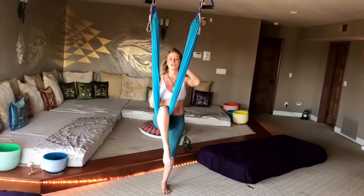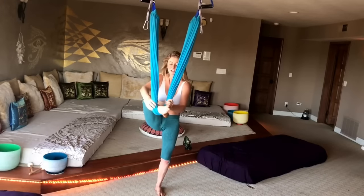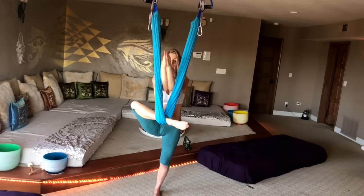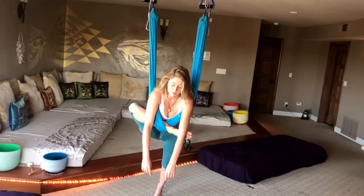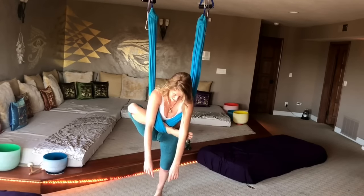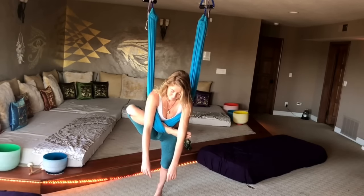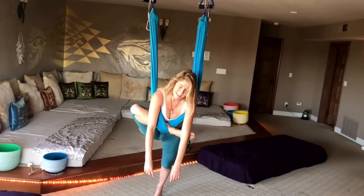Now we're going to go into a half pigeon. Make sure you are under your plumb line — bring it back to your ankle, bend your knee like a number seven so your knee and ankle are in alignment, hands go through, and just lean forward. If this feels really good, you can take your bottom foot on the ground and go a little more forward — I'm going on my toe on my left leg and that is going to make it a little deeper. Take a couple breaths here.